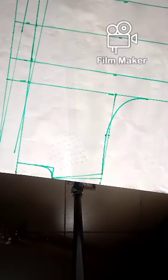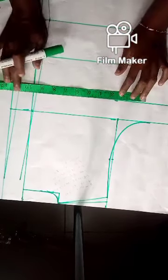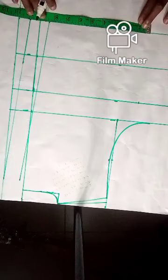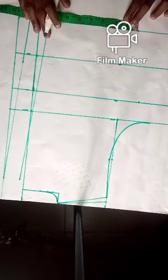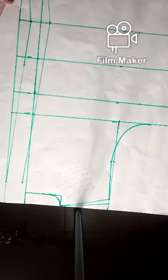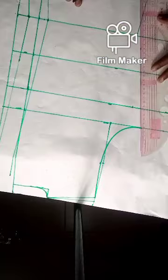Now take your body measurements. Bust divided by 4 gives 8.6, so you place it here and mark. Waist divided by 4 gives 7.25 — place it and mark. For the full length, we have 8.5 — place it and mark. Use your ruler to get a straight line.